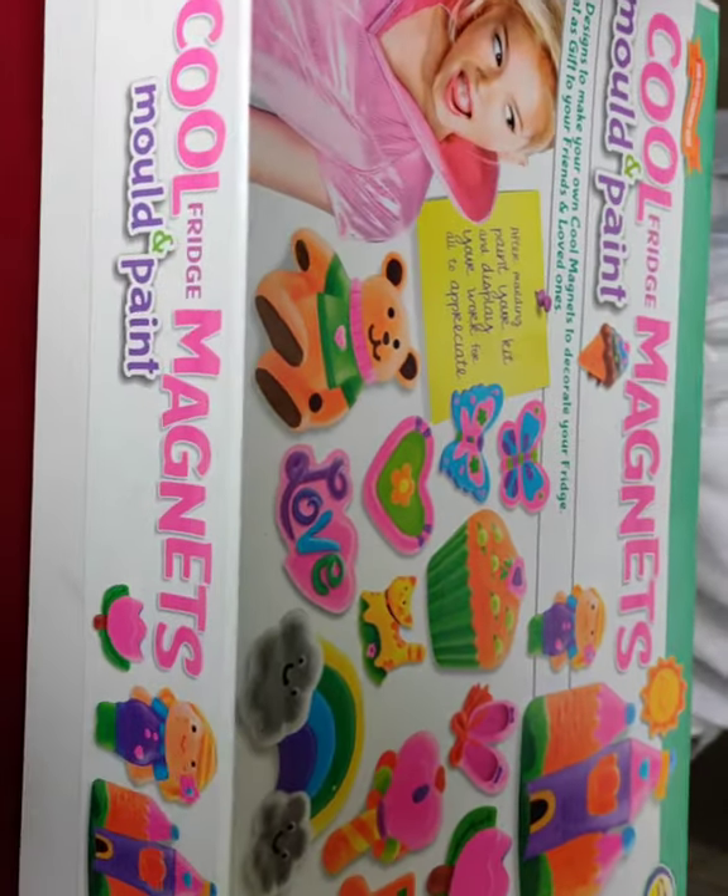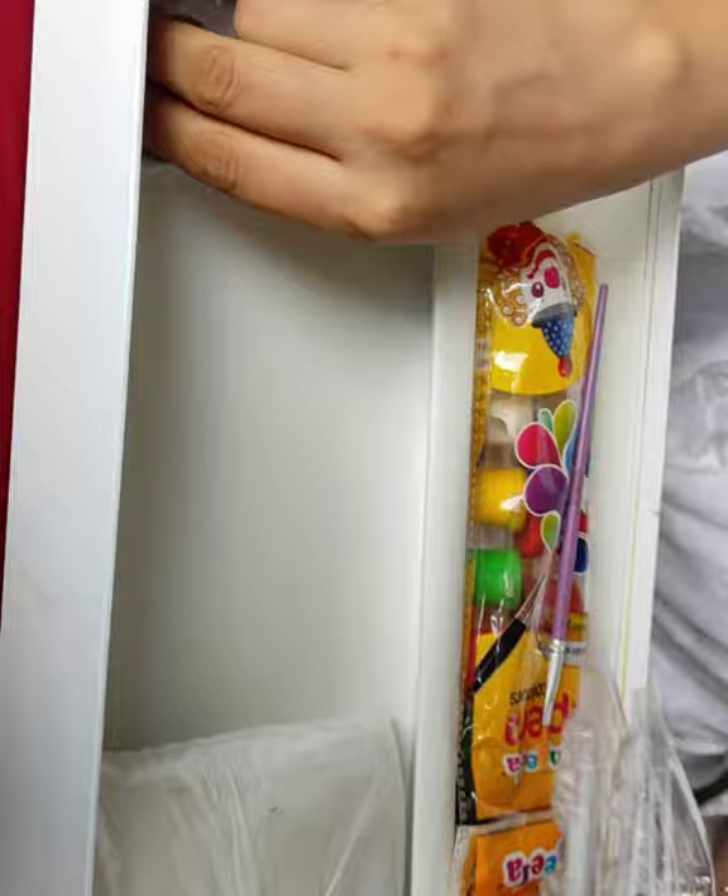Hello everyone. Welcome to my channel. Cool fridge magnet — it's a really good idea for a gift for anyone.